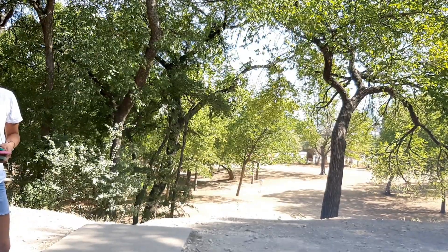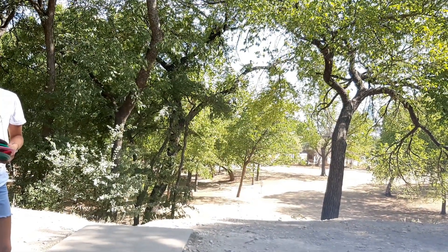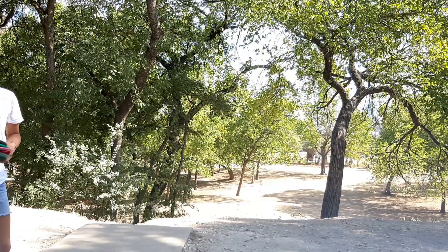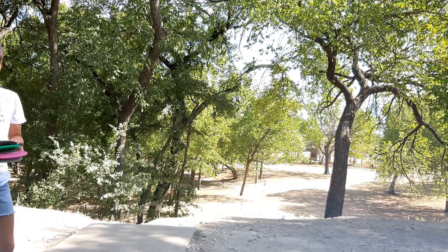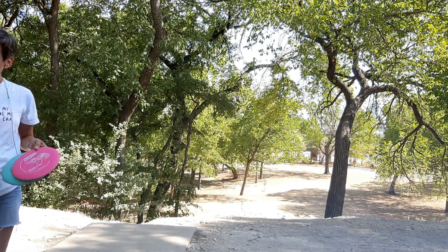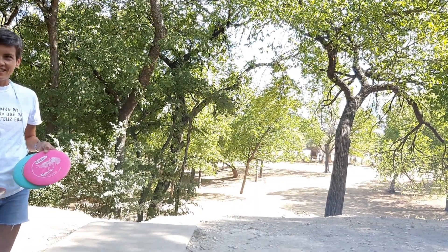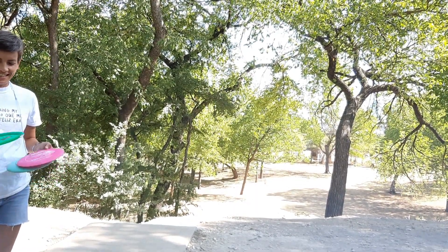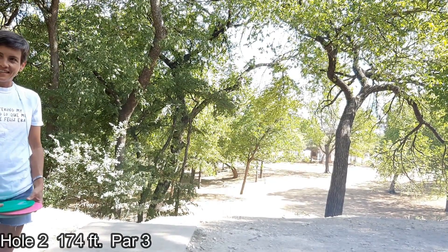In a tournament, or if you're playing with friends using actual tournament rules, you would use a marker. A marker is just a very tiny version of a regular disc. You put it in front of the disc that was on the ground, then remove the disc you previously threw, and you have to stand behind that marker.